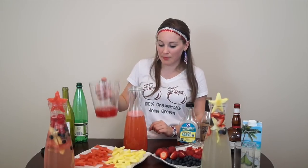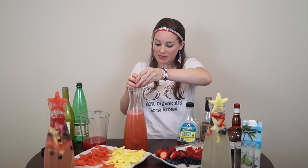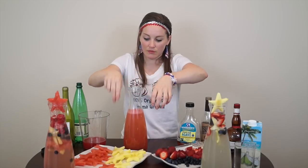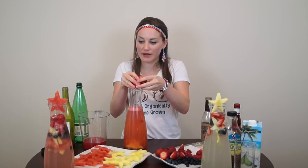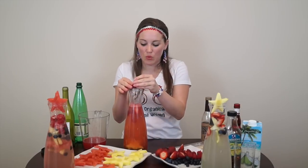You'll use about one cup of this awesome watermelon juice. Start adding in your blueberries and some more beautiful pineapple. Now we can put in some strawberries and raspberries. Just eyeball the amount you want to put in — there are no rules here. I just tasted it and it could probably use about another half cup to a cup of watermelon juice.